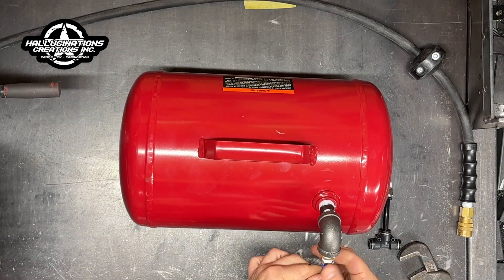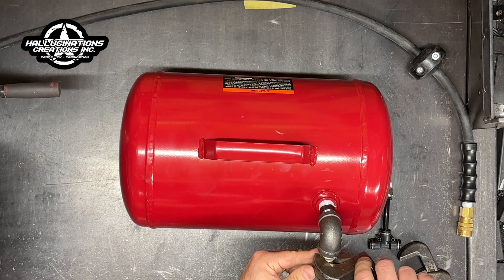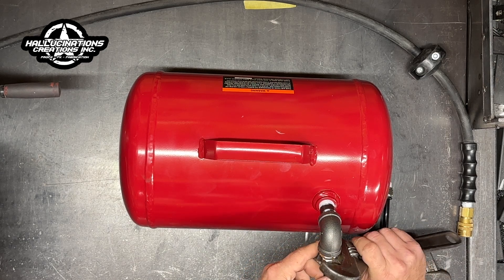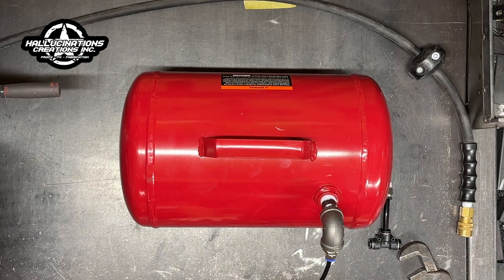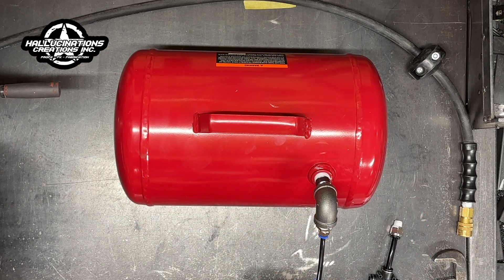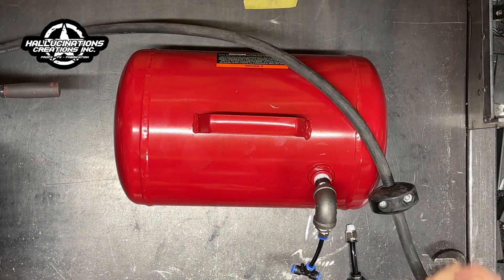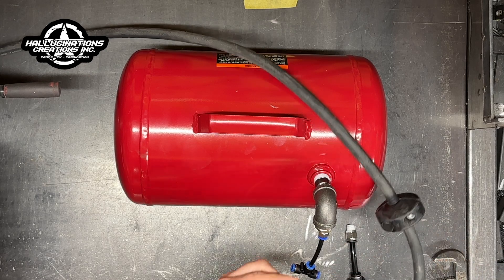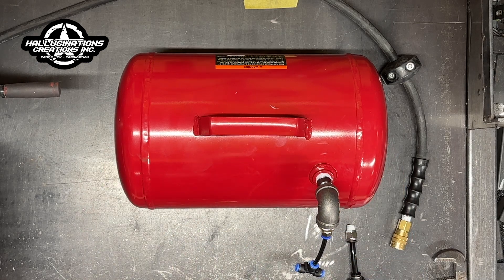That's all it takes. Whichever version you get would have this fitting already attached. This just adds an extra five gallons of air storage into your system — in from your compressor and out to your props. Same concept: if you're using 3/8 inch hose as your main line we offer that version, or if you're doing a bigger airline with quick couplers we offer that version too.